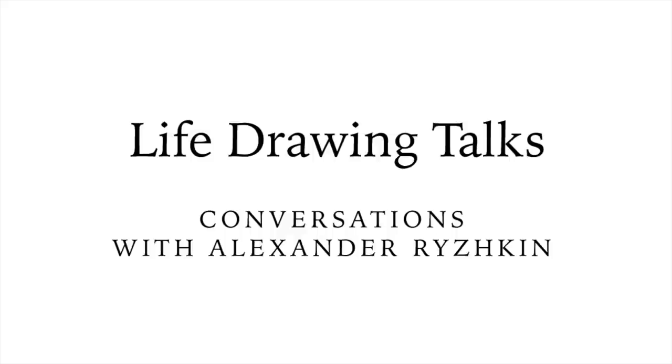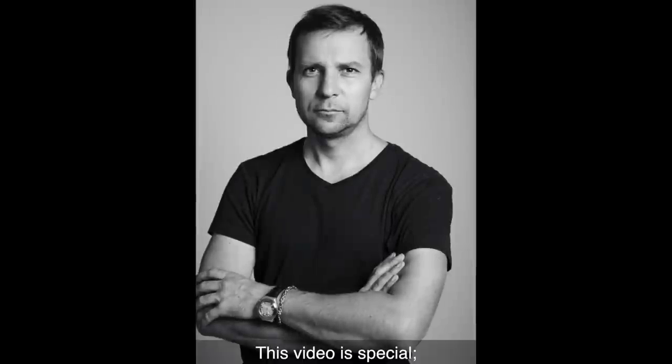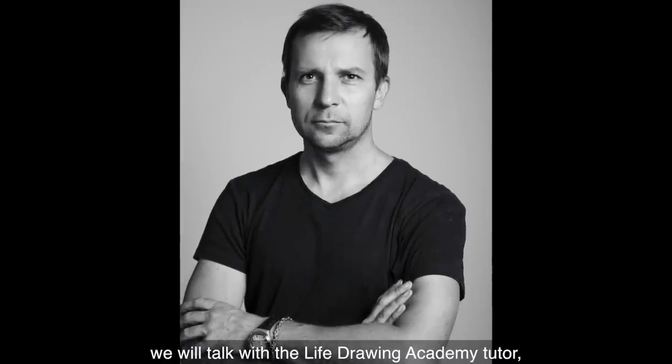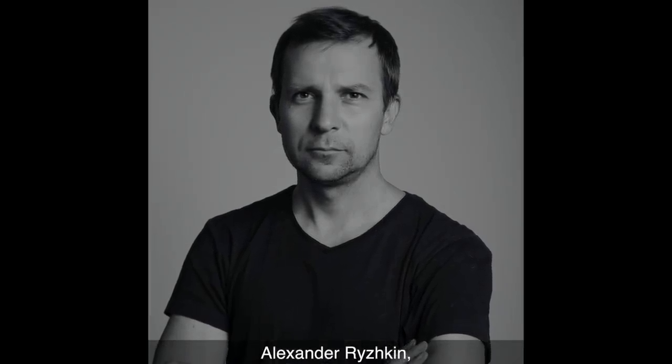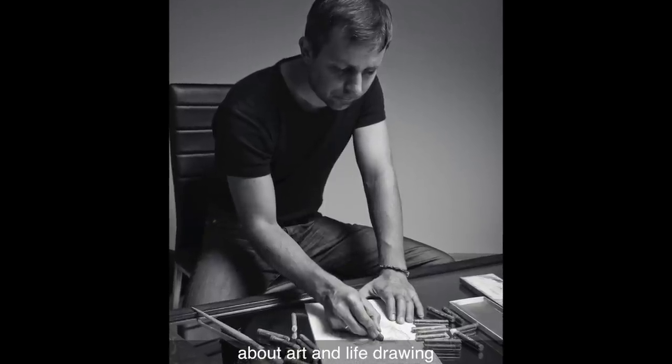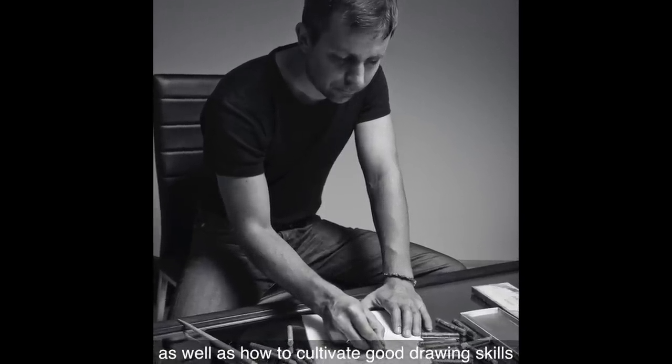Life Drawing Talks – Conversations with Alexander Ryzhkin. This video is special. We will talk with the Life Drawing Academy tutor, Alexander Ryzhkin, about art and life drawing, as well as how to cultivate good drawing skills.